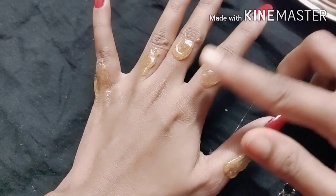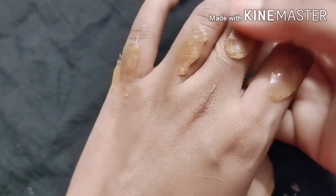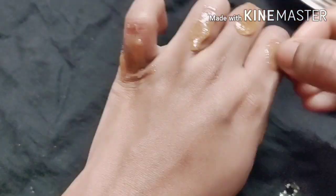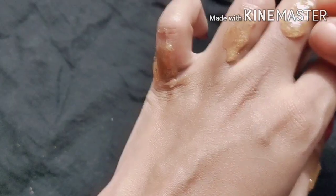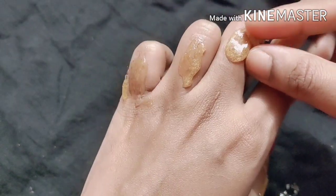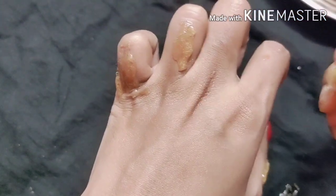For hard wax, after applying a little bit more layer, you have to press it like this after it gets cold. Then you can roll it and then remove it from your hand. You have to use some strips here and then remove it — you can see how easy it goes with the hairs.